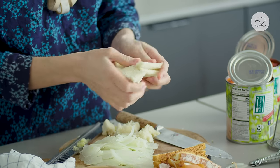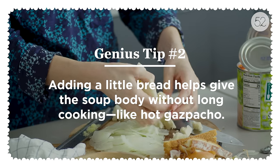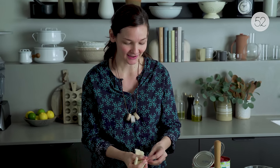Even though you're only cooking it for a few minutes, Kenji has these tricks for bringing a lot of body and thickness to the soup, and creaminess even though it's totally vegan. One of them is to use white sandwich bread. I love how squishy white sandwich bread is.